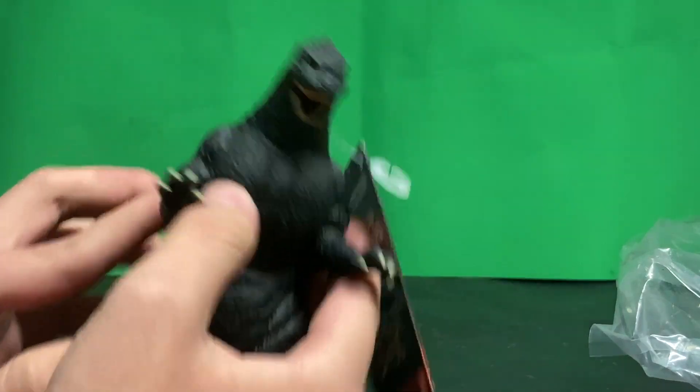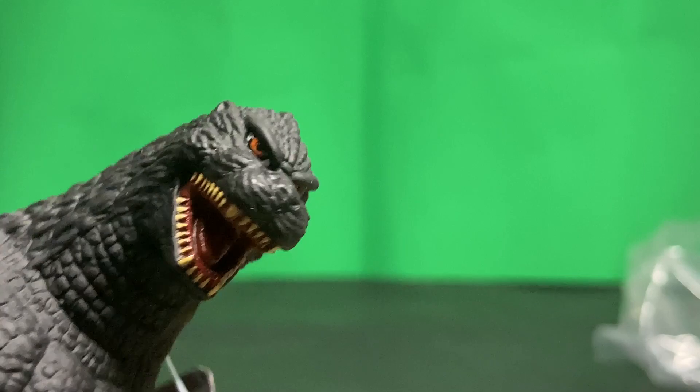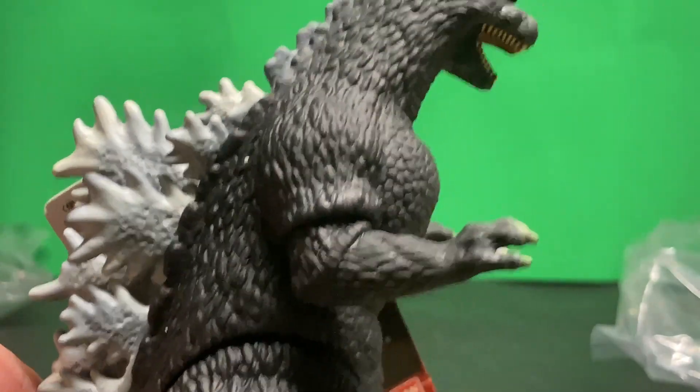I really like those eyes though. If you look at them, these eyes just look nice. And I really like the dorsal plates as well.